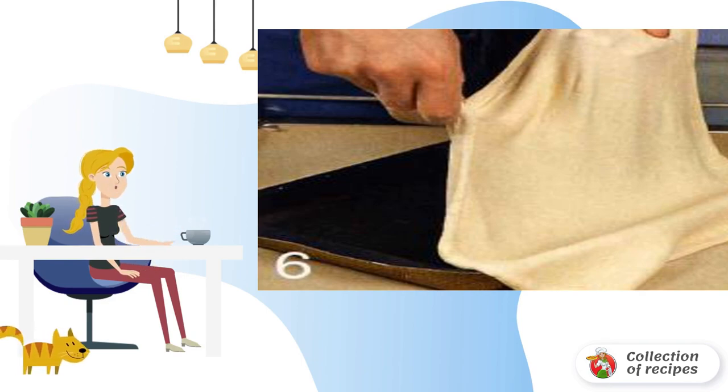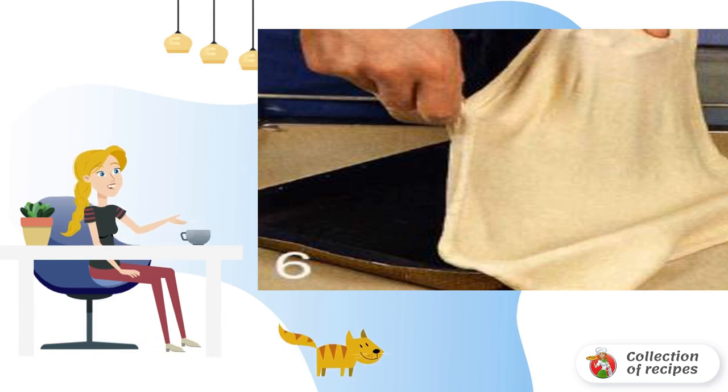Place the fish, cut into thin strips, on top of the filling in a lattice pattern. Put an olive in the center of each diamond. Bake for half an hour.